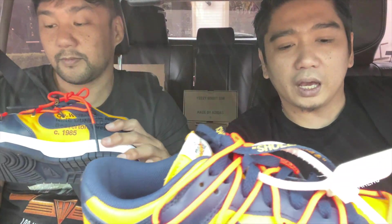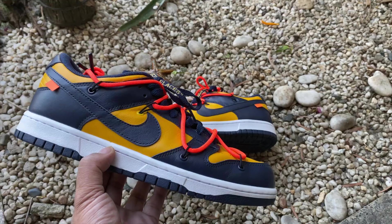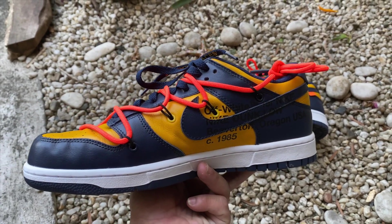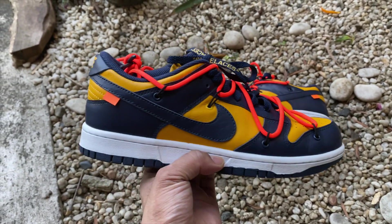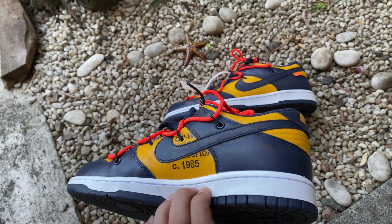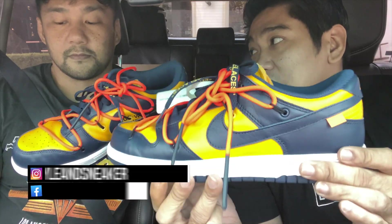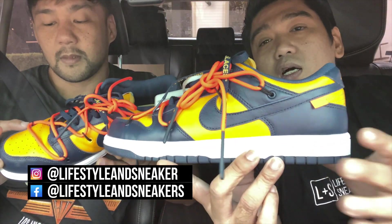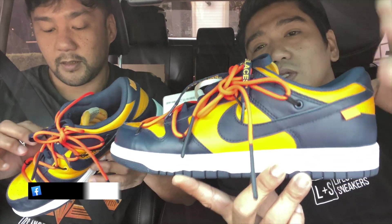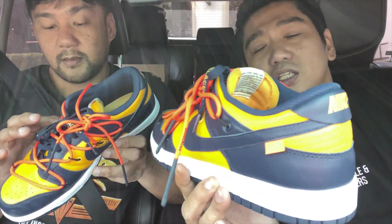What can you say about this shoe? Well, this is my first Dunk ever. It's a good choice for your first Dunk. I wanted to have a Dunk because, to be honest, amongst all the three classics, this is the one that I really like the most — the silhouette of the Dunks, more than the Jordan One and the Air Force One. I like the silhouette. However, this is not the most comfortable one.